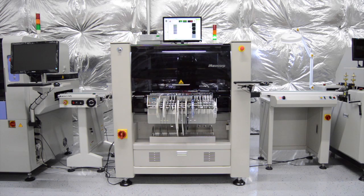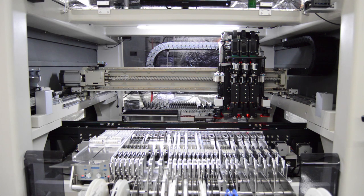The MC389 is the newest addition in the long-running Mancorp MC series machine lineup. There is a large placement area of up to 650 x 440 mm with the inline conveyor option, or 650 x 460 mm without the conveyor.